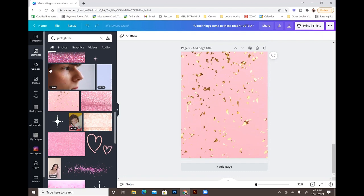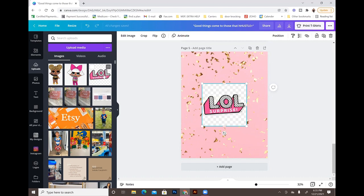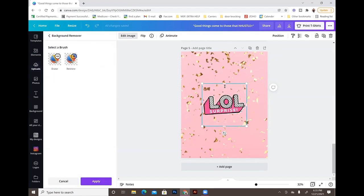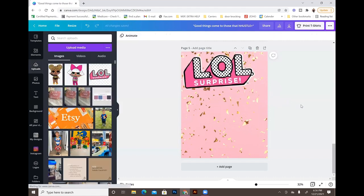I'm going to my uploads where my LOL images are. Removing the background is a Canva Pro feature. If you're on the free version, there are websites that can remove backgrounds for you and then you upload the image into Canva. But if you have Canva Pro, upload your image, go to 'Edit image,' click 'BG Remover' (background remover), and it removes everything automatically. If you design a lot, I'd definitely invest in Canva Pro.